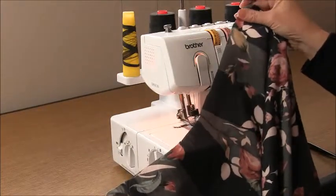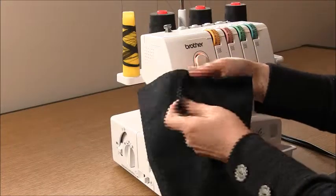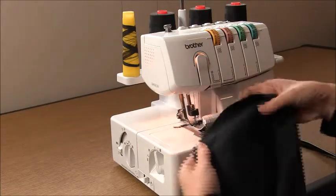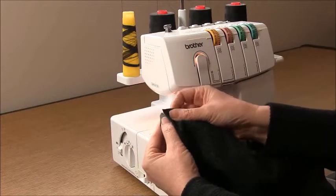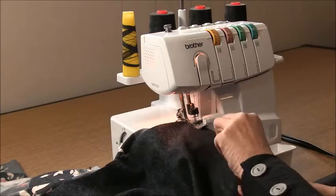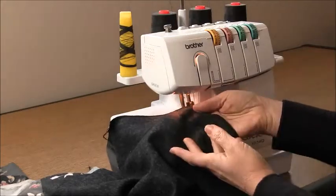Next we're going to sew in the sleeve. The sleeves are identical — you've cut two the same on the fold. When you open them up, you'll see in the middle there's a notch. That notch needs to match to the shoulder seam we've just sewn. Making sure we have right sides together, place the sleeve into the armhole area. Then go ahead and repeat that on the other side.